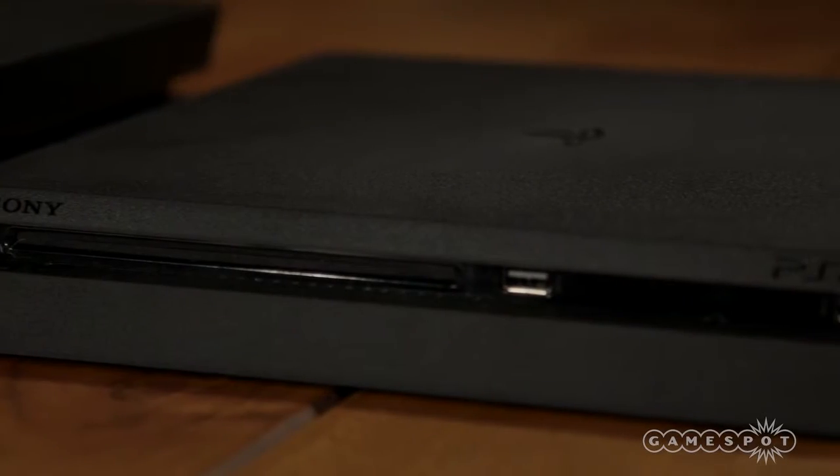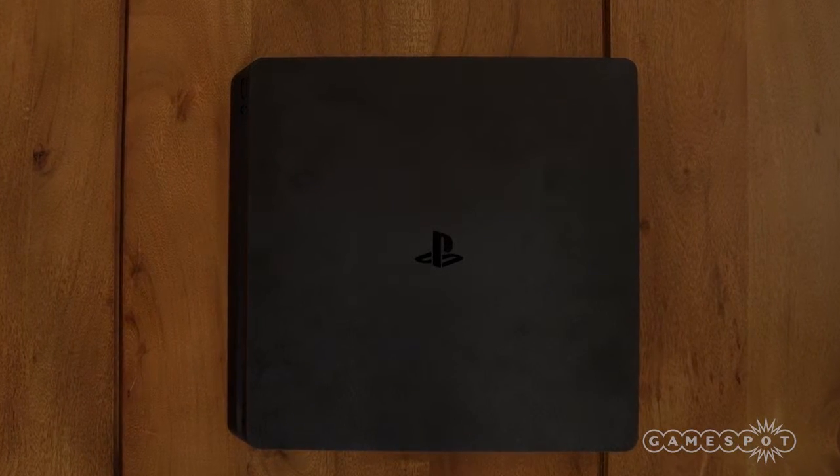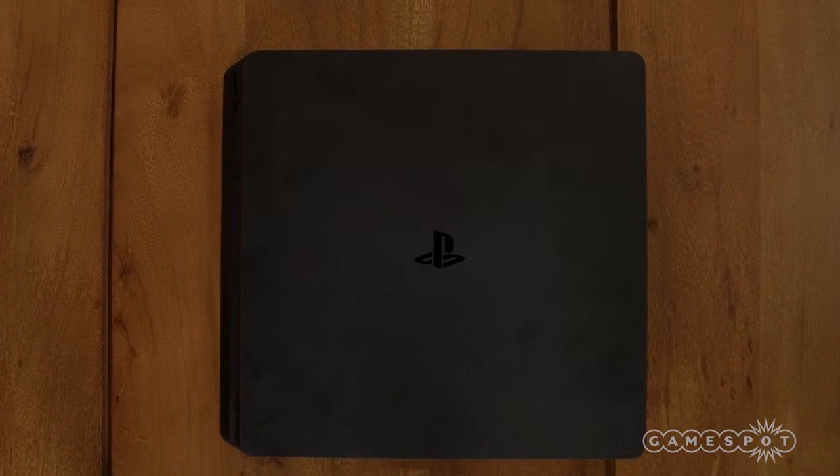Whereas the original PS4 is rated to consume 250 watts, the Slim features a 165 watt TDP. Its more power efficient design allows it to run a bit cooler and quieter as a result.